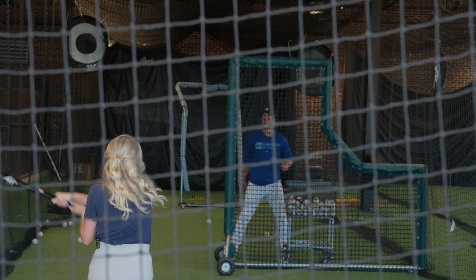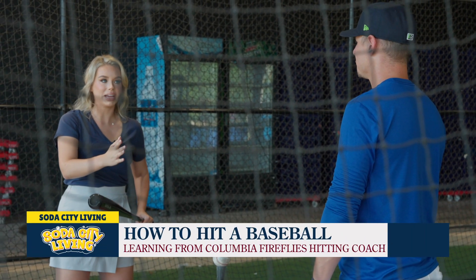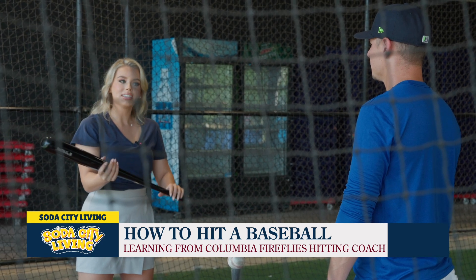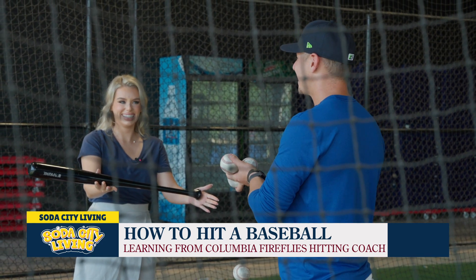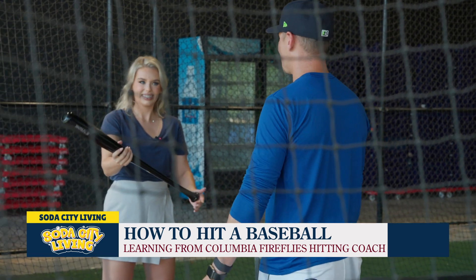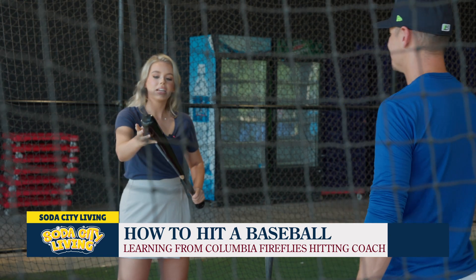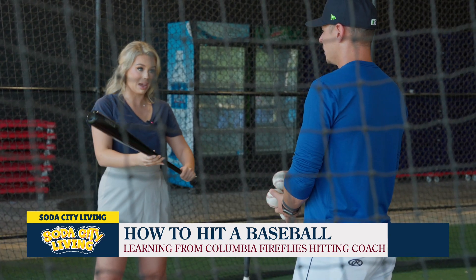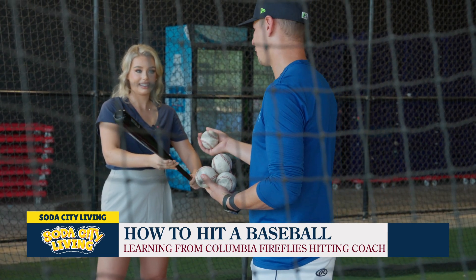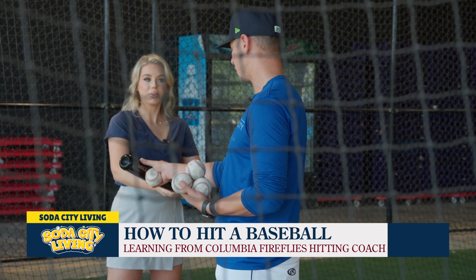For the safety of my cameraman, he is behind the net, but we are very much in here and we've been practicing a little bit. Can you tell me what is the best way to hold a baseball bat? I don't have that exact answer, but whatever you're most comfortable with. You play golf, so grab it just like a golf club and we'll go from there. When it comes to hitting, is there a best spot you want the ball to hit on the bat? Using a golf reference — imagine the club face right here — this is the sweet spot of the bat.